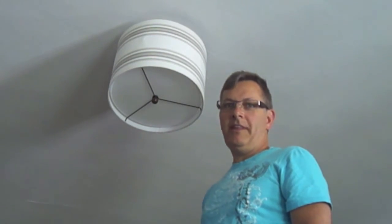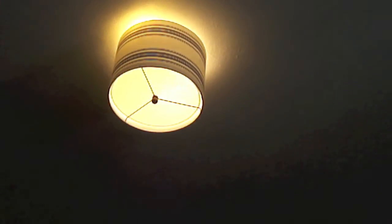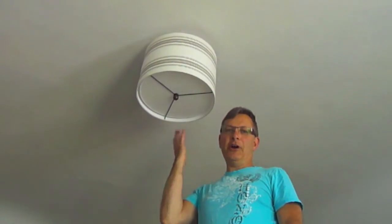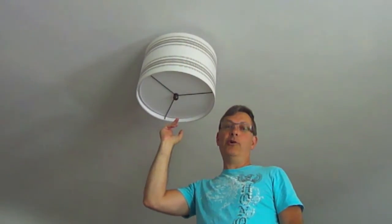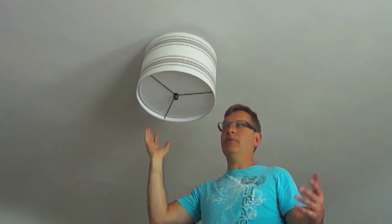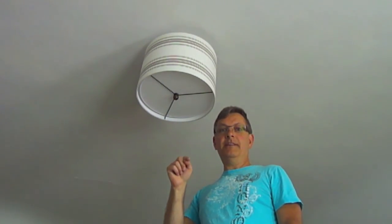It looks pretty good — a lot better than the old one! Let me turn on the light for you. Voilà — there you go, a brand new handmade drum lampshade for your ceiling. Much prettier than the old 1960s glass circular shade. Very easy to do. I hope you enjoy this video, try making your own, and create your own style for your room. Thank you so much for watching — take care and enjoy life, goodbye!